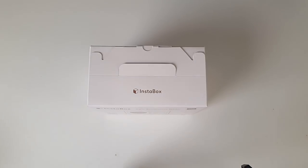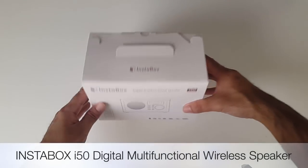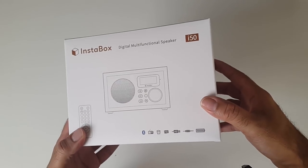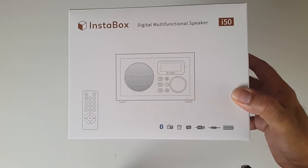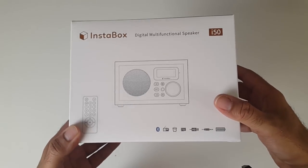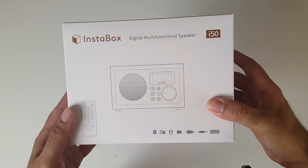Well today I've got my hands on another very unique looking retro wireless Bluetooth speaker - this is the Instabox i50. You can pick this up right now for $50. It's a cleverly designed multi-function speaker and comes with a remote control, and from what I've seen and read on this product I am quite excited to check this one out. So let's get it out of the box and see what it looks like.